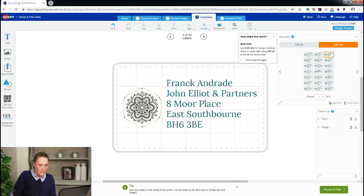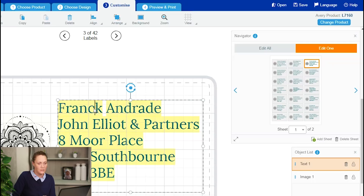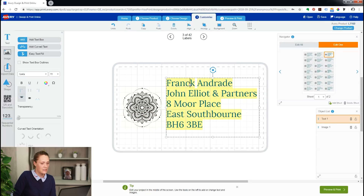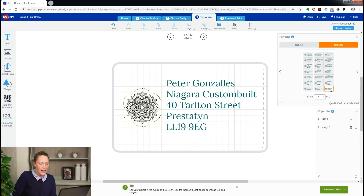You must do all your formatting to your labels with Edit All selected, and only once you're happy with everything then go to Edit One. But now I'm on Edit One, you can see that the navigator has greyed out the background of all the other labels, and I can now change Frank's name to the properly spelt Frank. And that's done. I've just checked my other labels and now I'm happy with everything, so I can press Preview and Print.